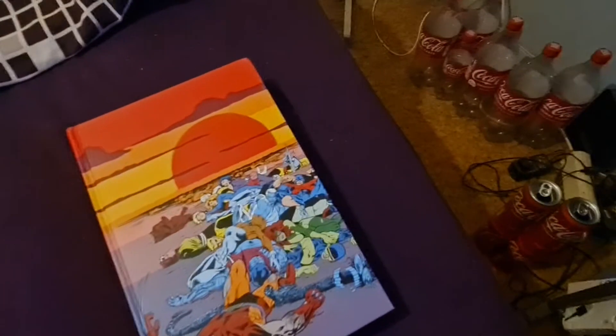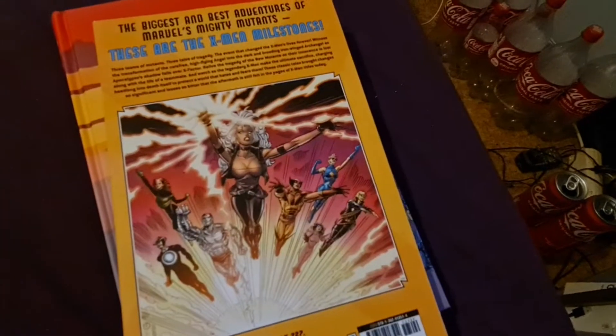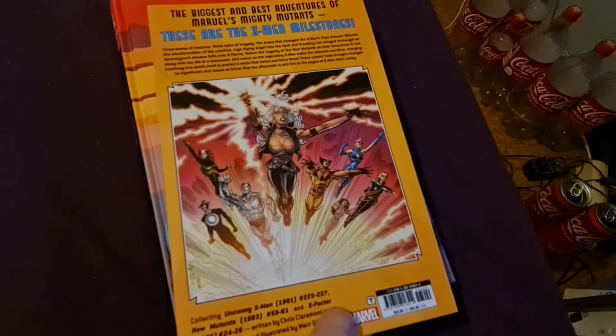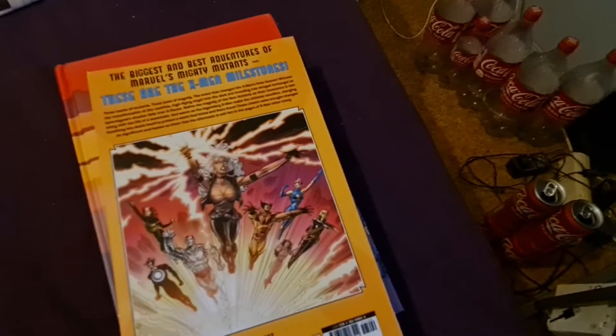Before we start — if you don't like to read any omnibuses, you can buy this: X-Men Milestone Fall of the Mutants, just the main event. It collects Uncanny X-Men 225 to 227, New Mutants 51 to 61, and X-Factor 24 to 26.